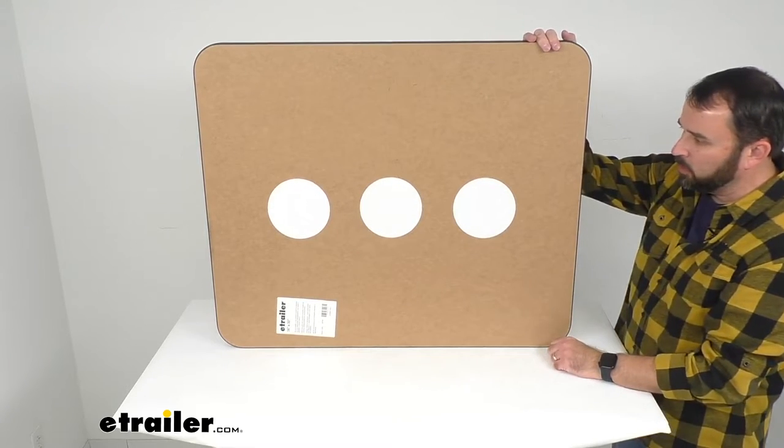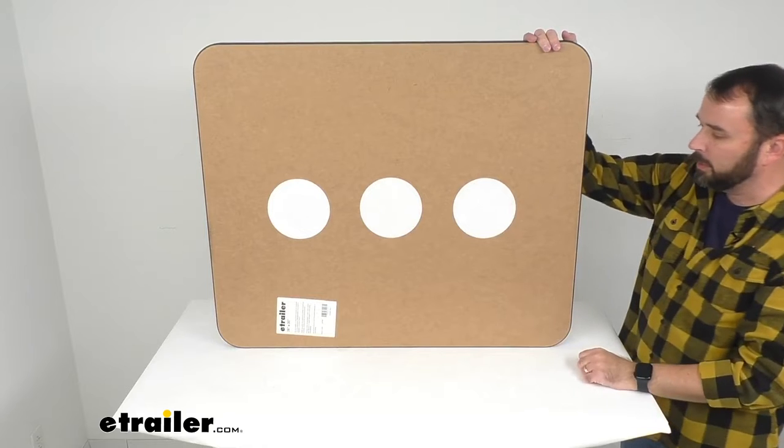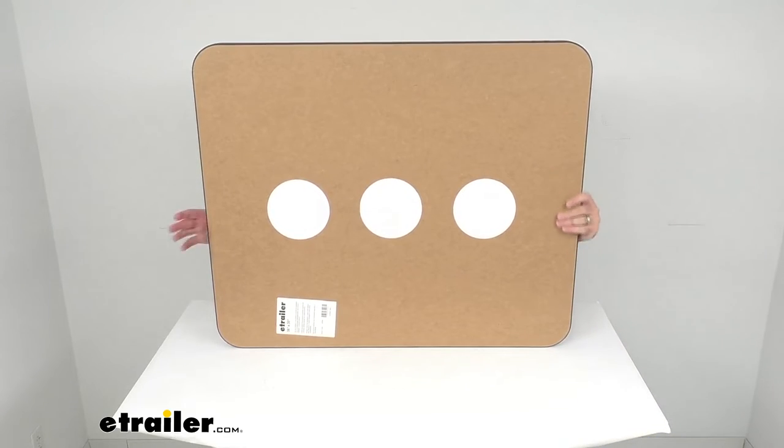You'll put one table leg there if you only need one, and if you're going to use two table legs you're going to put them on the opposite sides. Those stickers show where those plates are so you can install them confidently and be sure that the screws holding your table legs in place are going to hold securely in those plates.